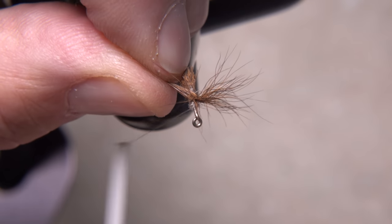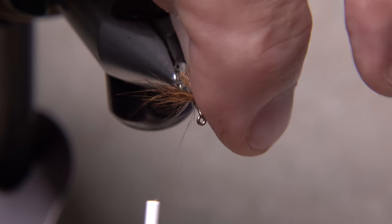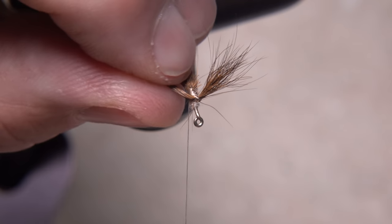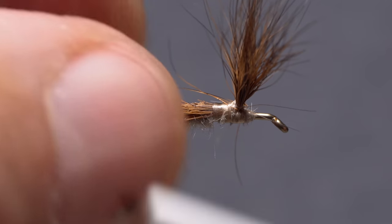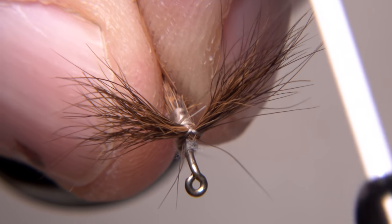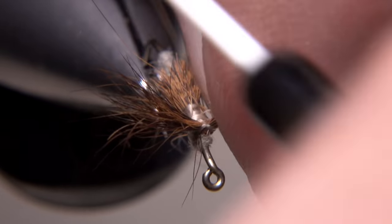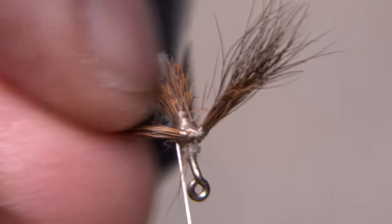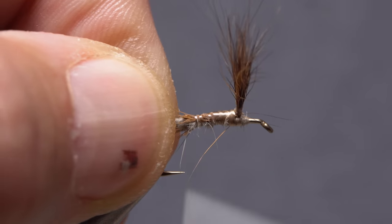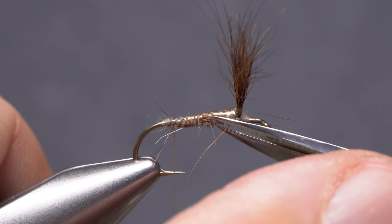Divide the hair into two equal clumps and take cross wraps between them to separate them. After taking a full wrap around the hook shank to save your work, go from behind the wings around to in front of each one — this will further separate them as well as pull them back. Take a turn or two around just the hook shank to save your work. Although the wings look okay at this point, it's a good idea to continue separating them with a couple of figure-eight wraps, then a couple of posting wraps around each wing. With the wings well separated and corralled, start taking thread wraps rearward to bind down the snipped-off butt ends, ending with your tying thread right at the start of the hook bend. If there are any wonky hairs, now's a good time to snip them out.